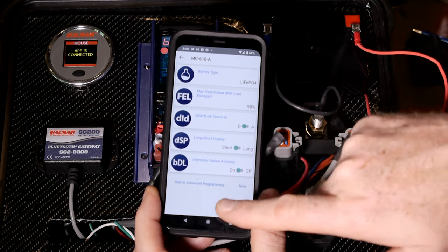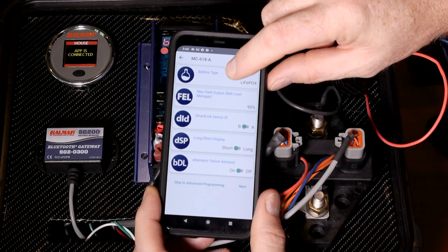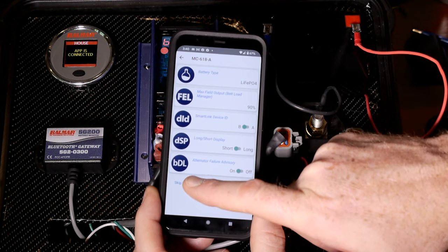What we're going to be doing now is going into the advanced programming. By the way, if you click on battery type and you've already done some advanced programming and you program battery type again, you're going to overwrite all of those changes you might have made in advanced programs. So just be careful about that.